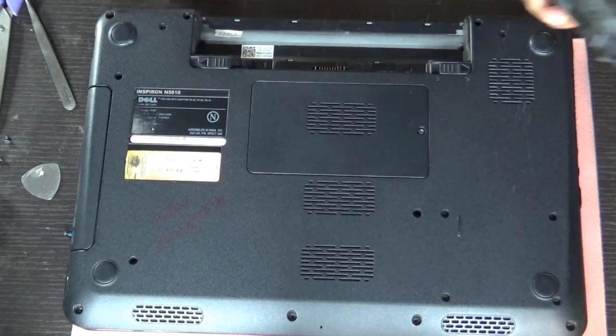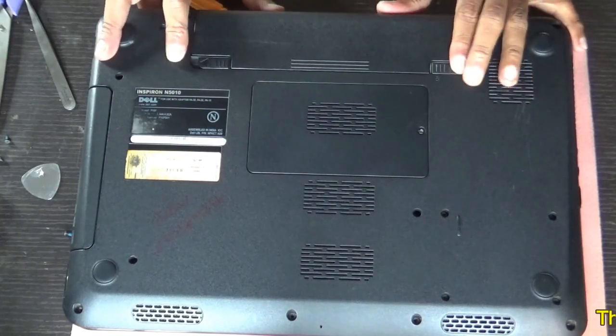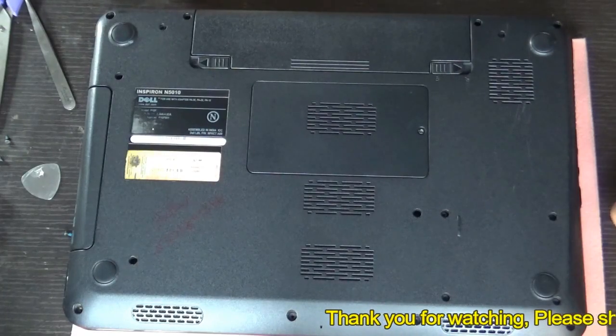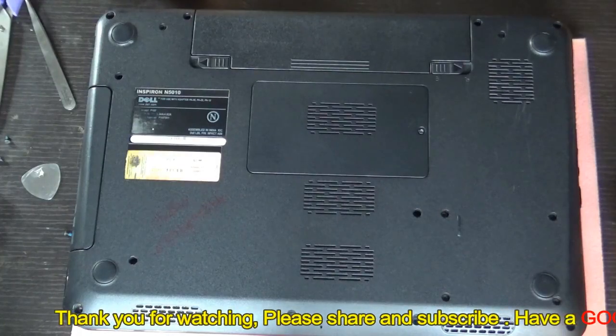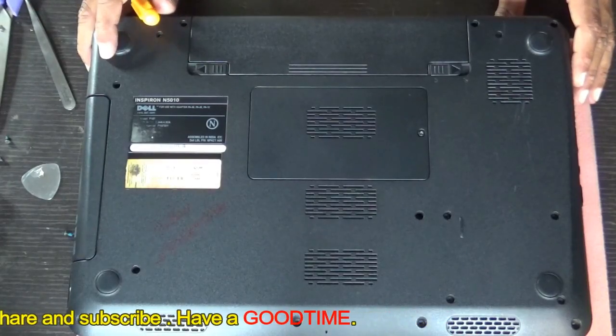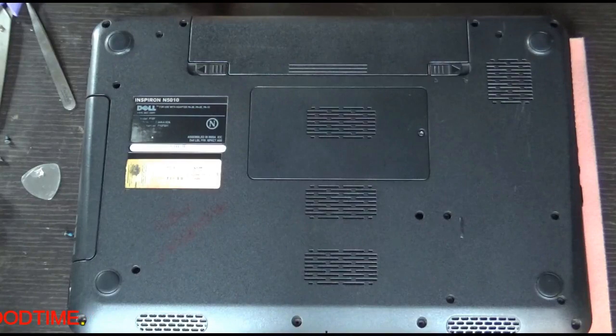Hope this video has helped you. If it has, kindly hit the like icon and share our video. Subscribe to our channel if you are not already subscribed, and go through our other videos as we have put many useful videos there. Thank you for watching everyone, have a good time!